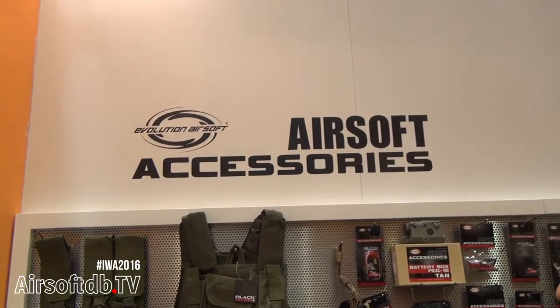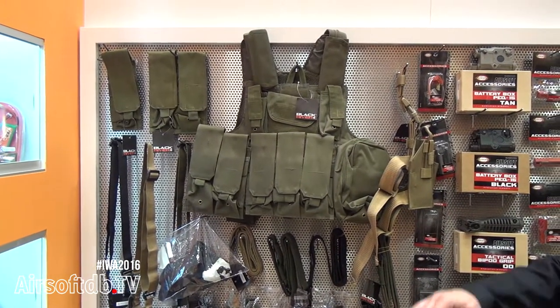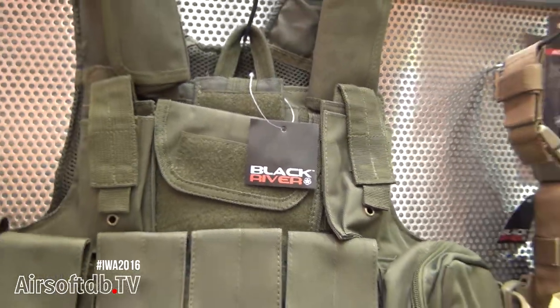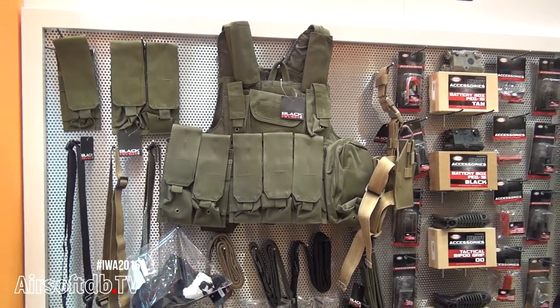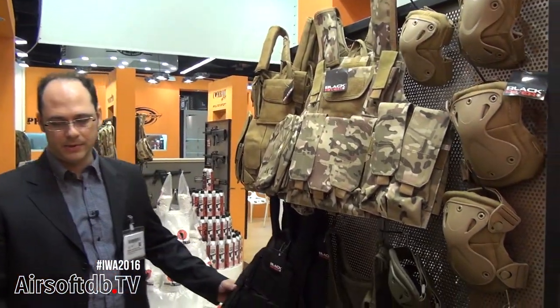Evolution continues expanding its presence also in the tactical gear market. Black River is a brand for higher quality gear, and in the Black River brand you will find everything an airsoft player needs to play war games with the best tactical equipment.